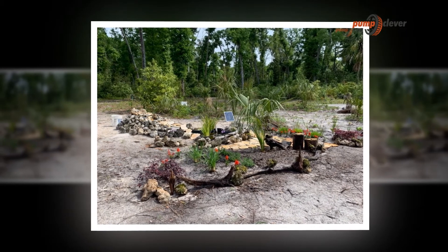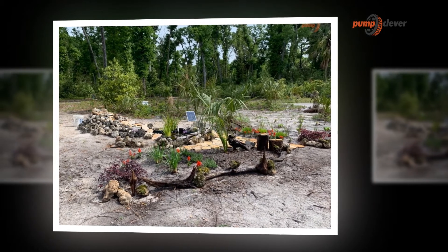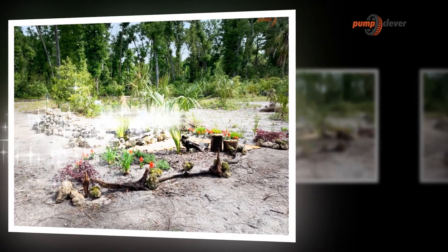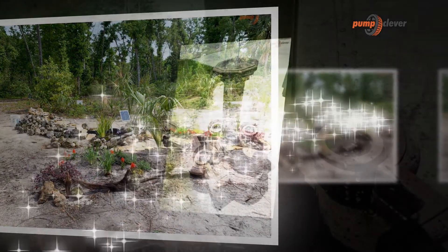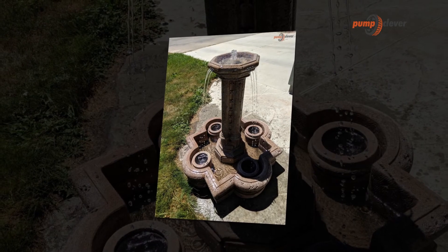Accordingly, regardless of whether you live in a remote area, own a homestead, or basically need access to a solid source of water, a solar water pump is worth investigating. The Solariver 20W solar water pump is likewise all-around constructed.